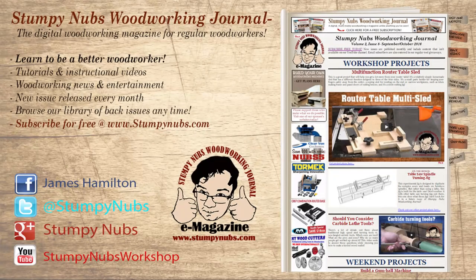And if you haven't already, be sure to subscribe to Stumpy Nubs Woodworking Journal, where you'll find all sorts of free content designed to make you a better woodworker. It's free at StumpyNubs.com. Happy tapering!